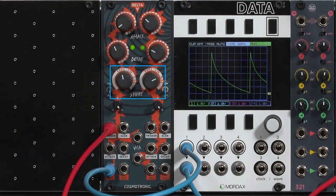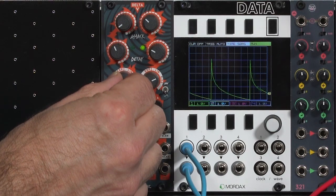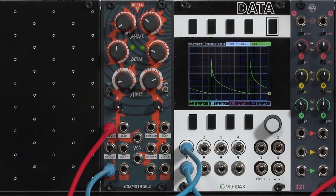What's nice is that it does have a shape control. Counterclockwise goes to hyper exponential, clockwise goes to linear, and then log. So I can make this a very sharp decay, very factorial-like — I have that nice sharp peak and then slow decay.